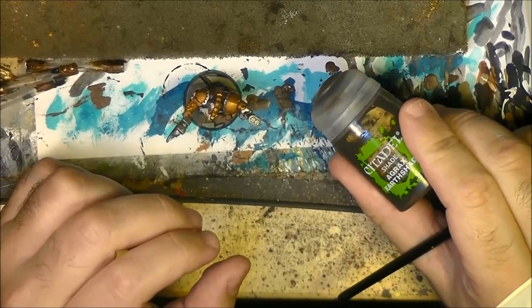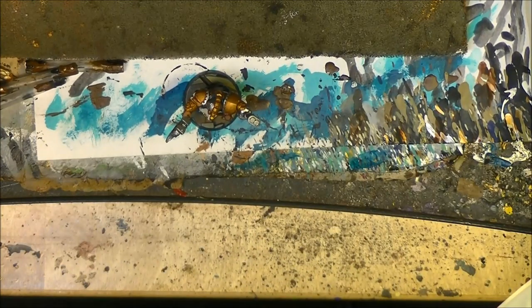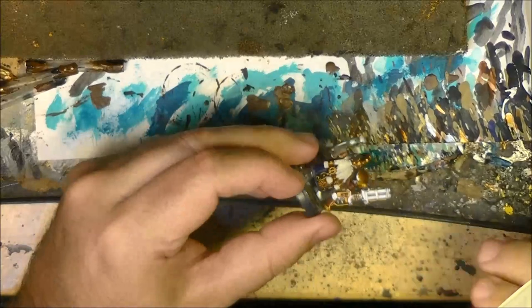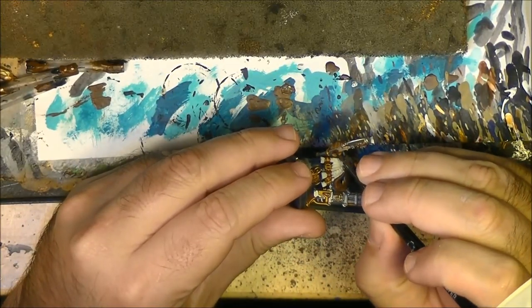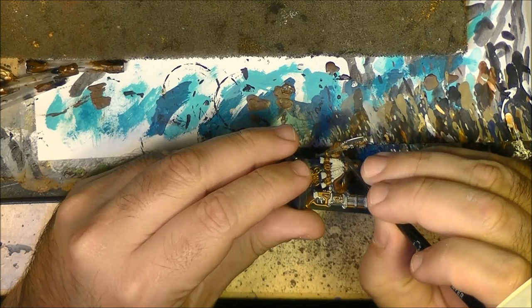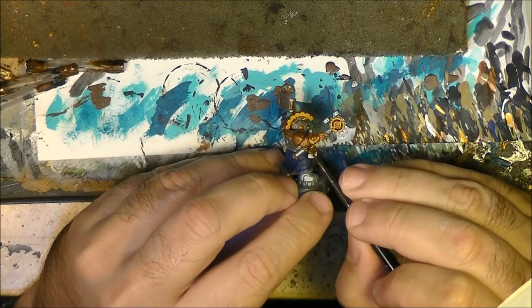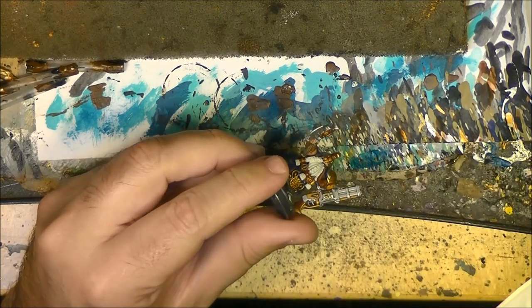Next step: I am going to use Agrax Earthshade on the brown details - I am going to apply it here at the handle of the axe, making sure that we cover all of it.